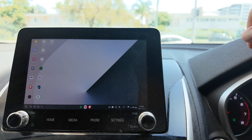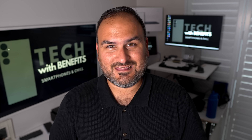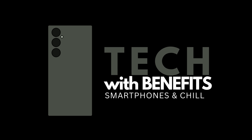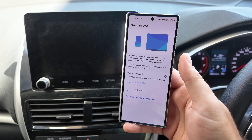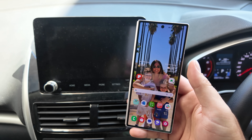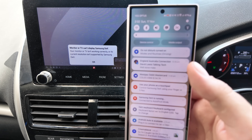Have you ever wanted to know how to get Samsung DeX in your car? Holding in my hands is the Auto Pro X, the sponsor of this video. But just because it's sponsored doesn't mean it's not awesome. With this little device plugged into your car, you can launch wireless Samsung DeX on your Android Auto screen instead of Android Auto.